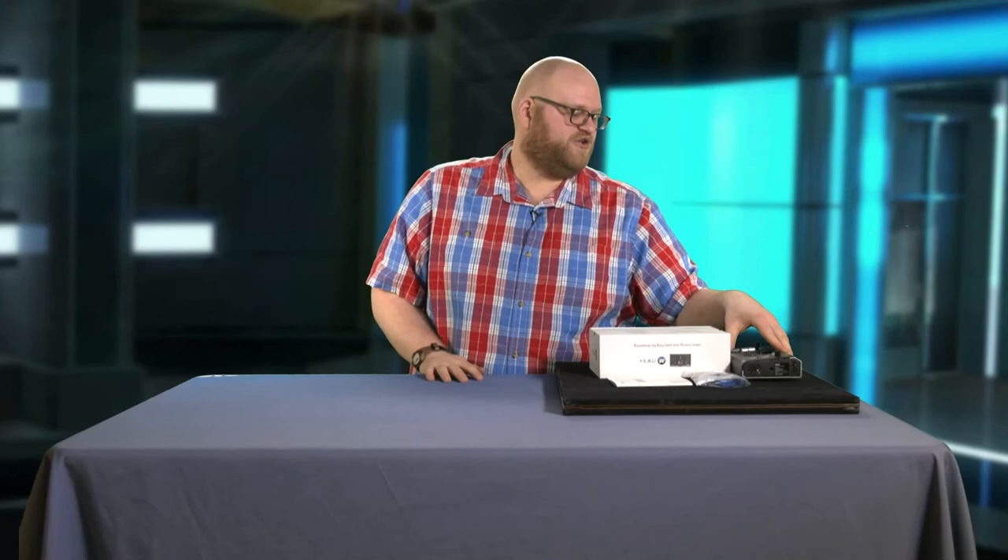You can give us a call at any time if you want more information about the RGB Link Mini Plus. Stay tuned for more videos from us, and this is Adam Noyce saying sayonara.